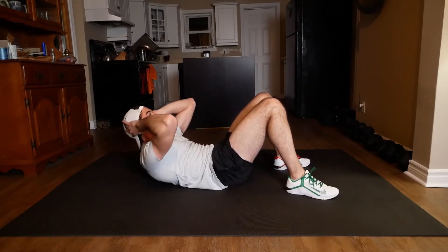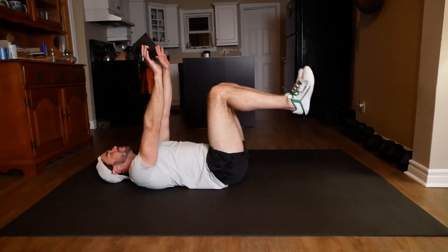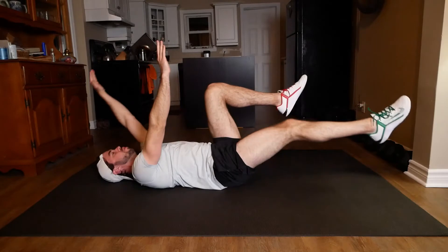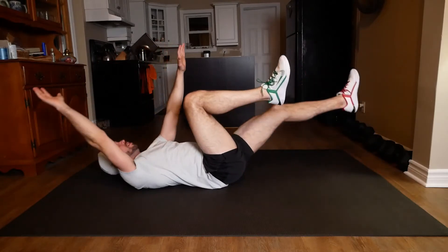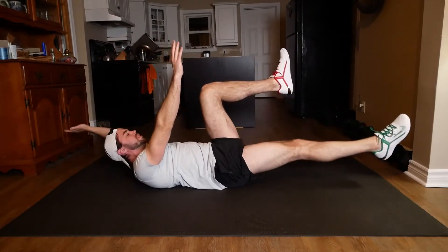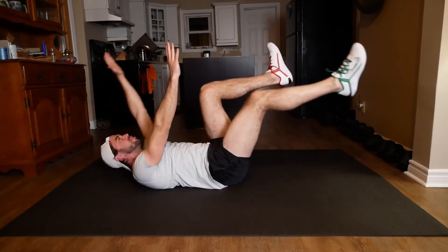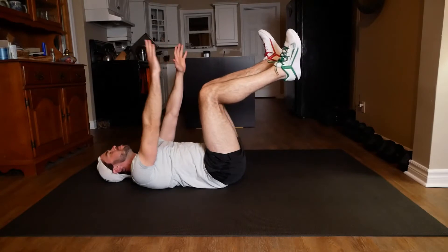In two, one. All right, hands and knees up, arm, opposite leg down, bringing it back. We know this one, we know the deal. Keeping that lower back pressed down, just putting our best effort into this while keeping that good technique.